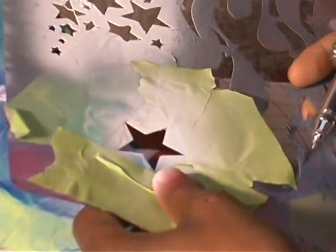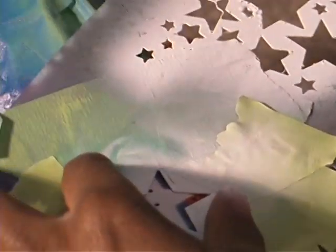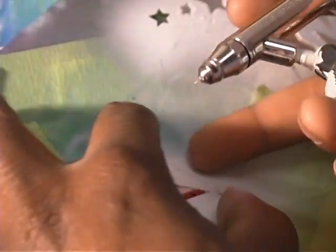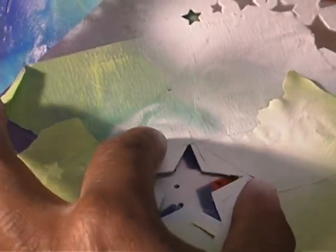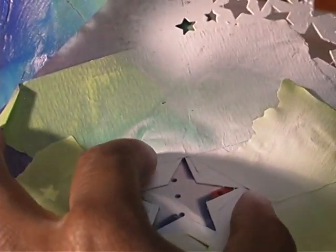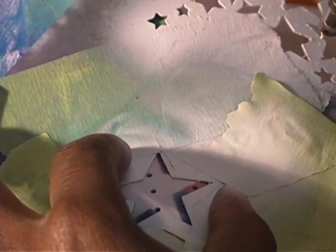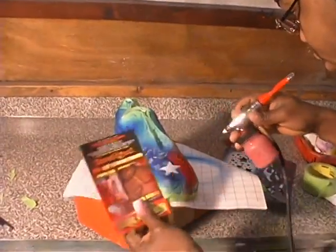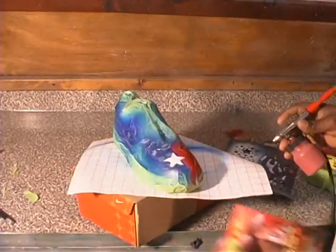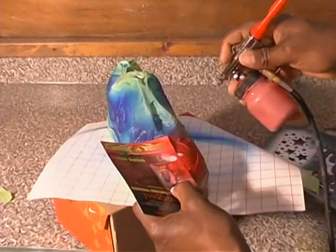You could do a small drop shadow on it too. Take that star and kind of overlap it again. We'll do it like this — we'll fade half of the star ridge.